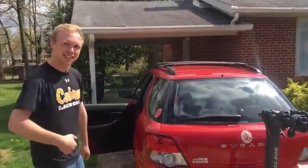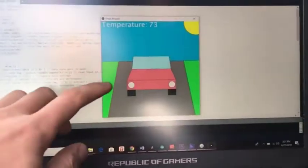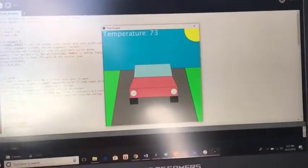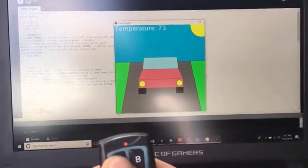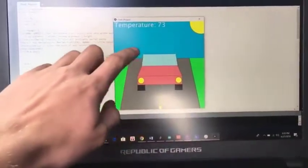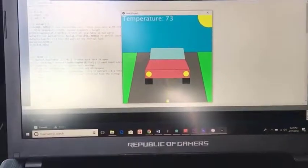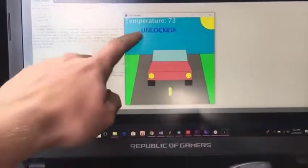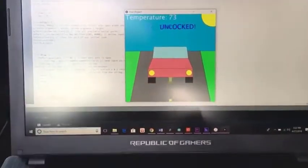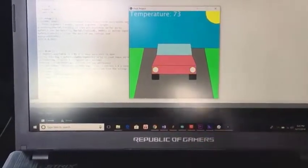Now I want to show you the Processing portion of my project. On the Processing screen I have a little car with a road and the sun. As I start the car by holding A, the car lights come on, it says 'starting,' flashes, and the road starts moving signaling the car is on. Holding C shows the car is unlocked and still running, and holding B turns the car off and everything stops.